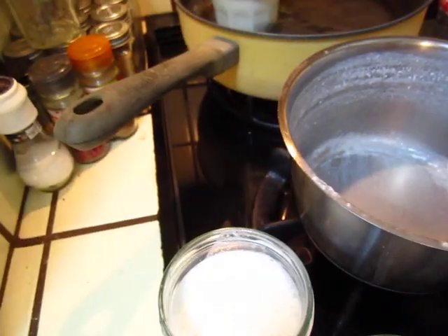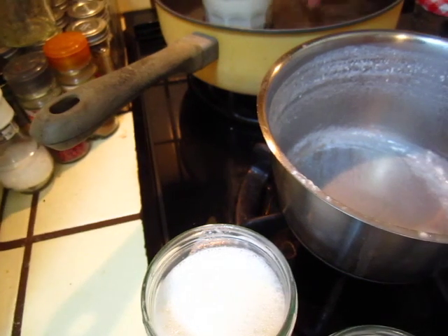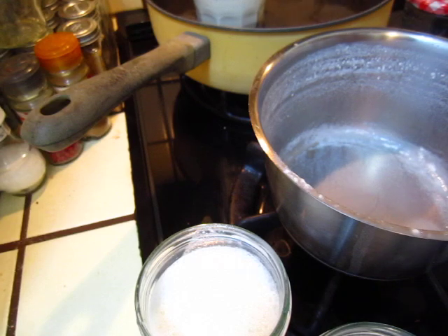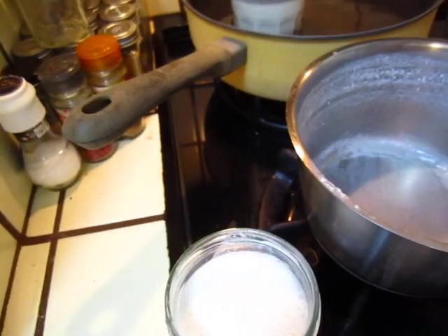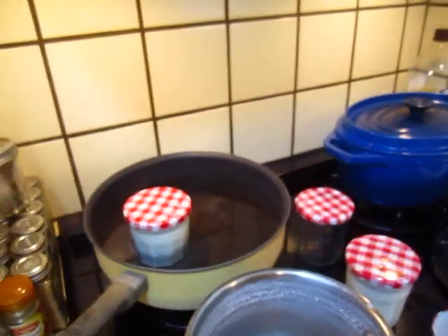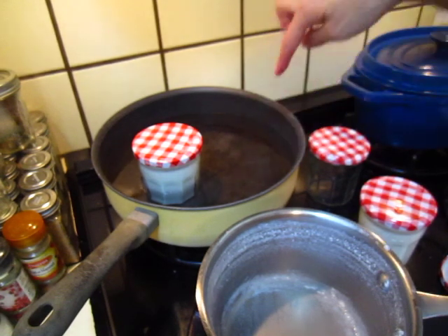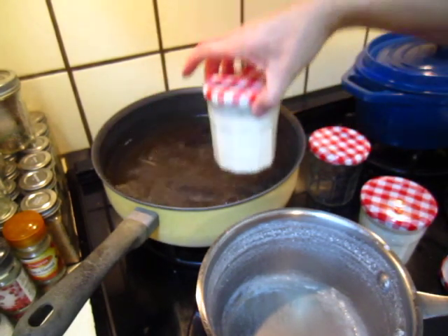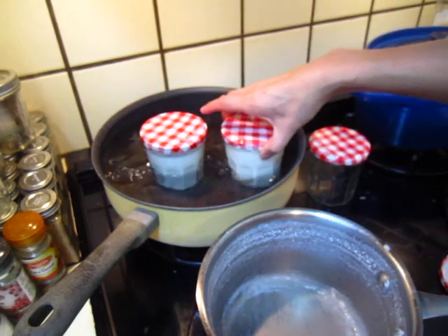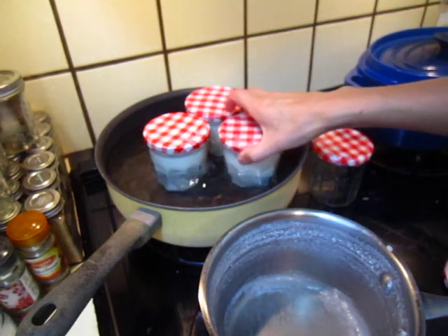Put the jars in hot water — a little bit hotter than my finger can tolerate, but I can still put it in. The water is hot, hotter than my finger. When I move them around, they cool down a little. Just perfect.